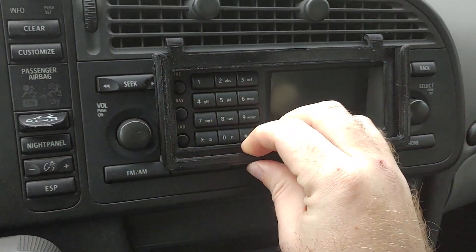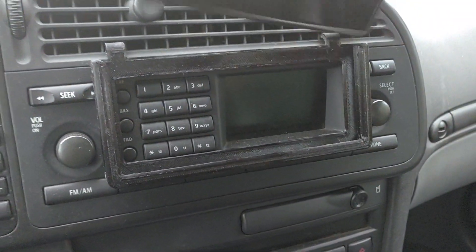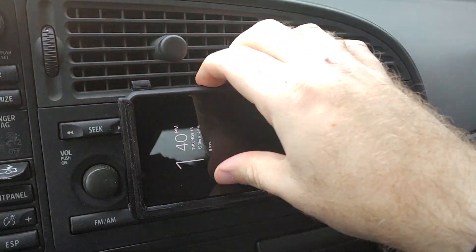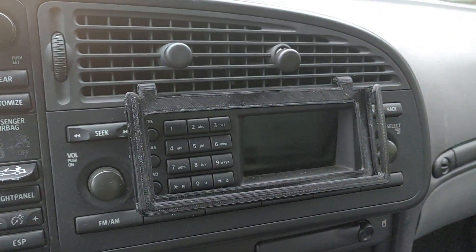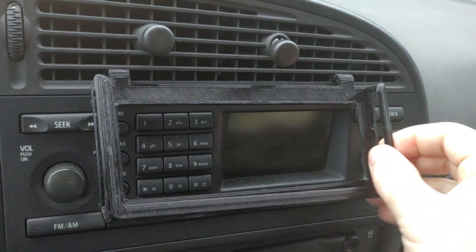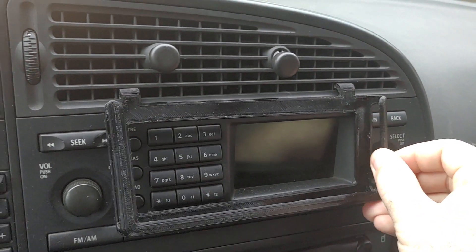I used a pretty stiff TPU. The idea is just put your phone right up in here, slide it in place — there it is. It's flexible and nice and easy to get back out. On the sides you've got holes for any input, whether it be an aux port, headphone jack, charging port, whatever.